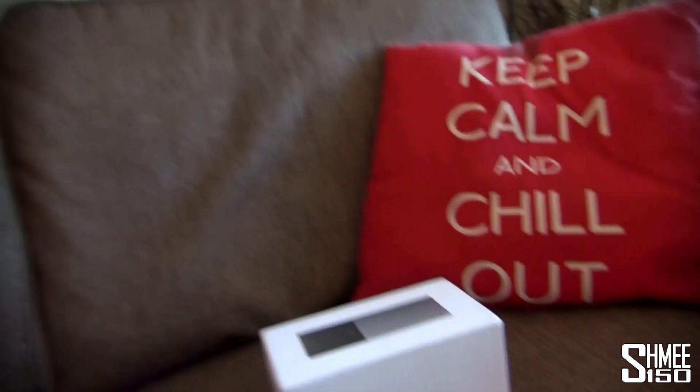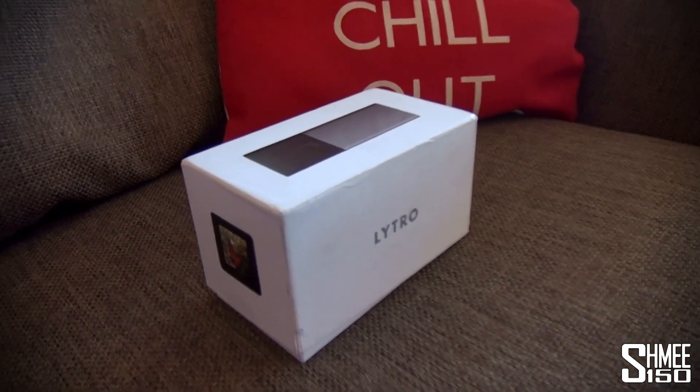Hi guys, I'm Shmee and welcome to my Mr. Shmee channel where we look at some of the tools and cameras and stuff that I'm using when I go about making my car videos and taking photos. What I'm going to show you today is a new thing — it's the Lytro 8 gig graphite camera.